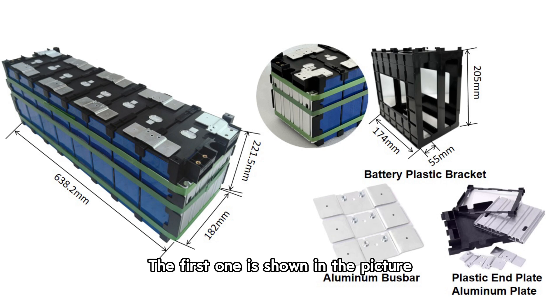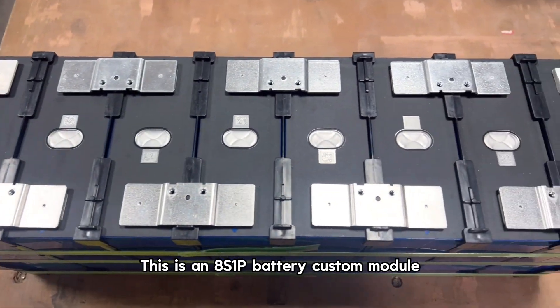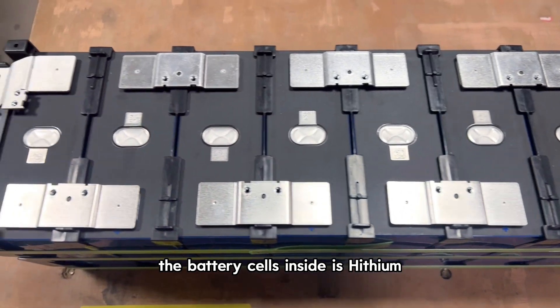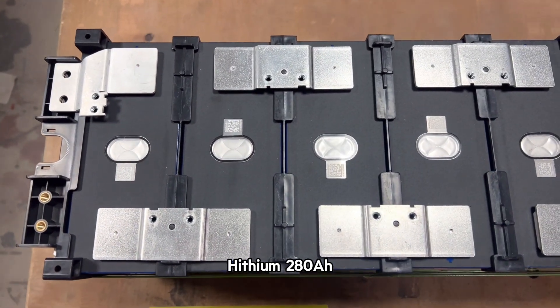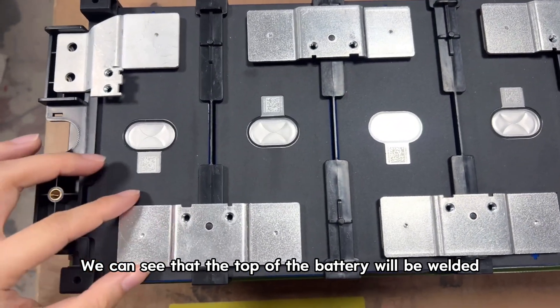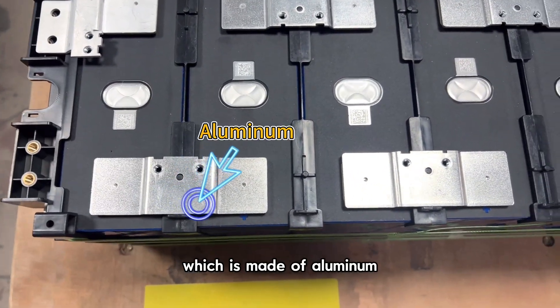The first one is shown in the picture — let me show you the details. This is an A-Series one-parallel battery custom module. The battery cell inside is HITHIUM 280Ah. We can see that the top of the battery will be welded with a connecting bus bar, which is made of aluminum.